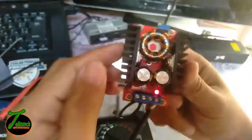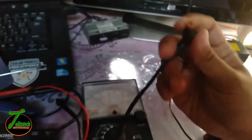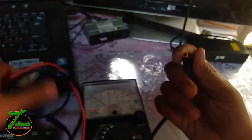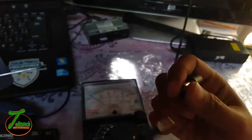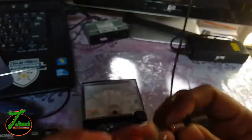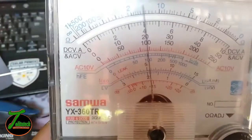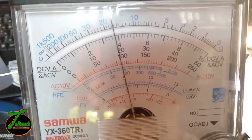We're already finished creating our own DIY laptop charger, and now we're going to test it. We're going to see that the output voltage will be 19 volts.